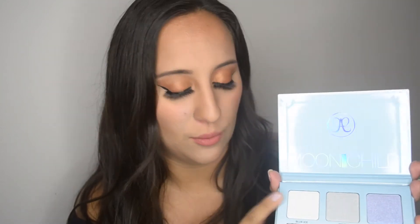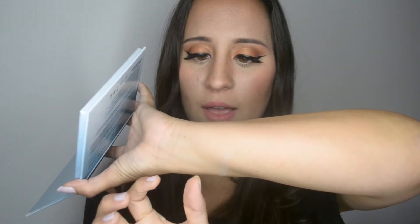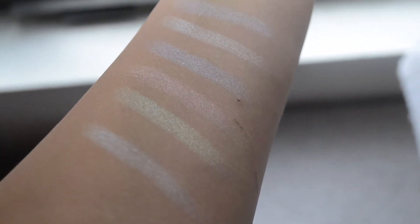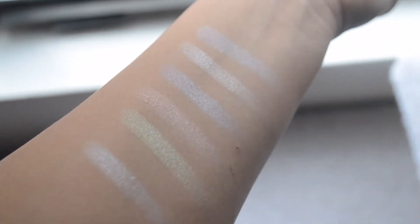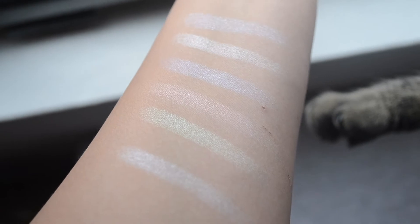The only one I swatched so far was Blue Ice and I really liked it, so I'm super excited to see the rest. Blue Ice has a little bit of a blue sparkly tone when you move the right way — not in a bad way, just very reflective. Star is a pretty silvery color — it actually shows up more white than the Blue Ice, which is neat. Purple Horseshoe is not as purple as I thought, but I actually really like it — I think it's great for an ethereal kind of glow.